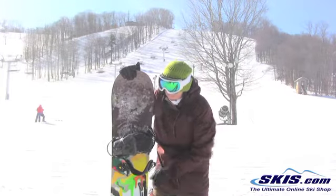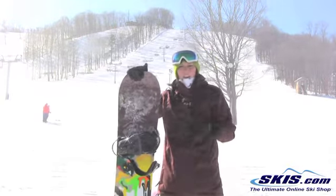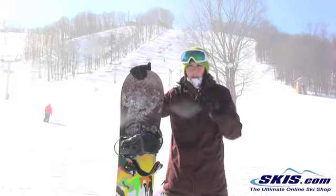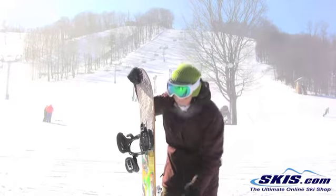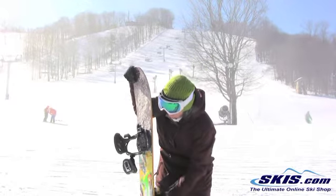This is going to be your board that excels a little bit more in the park, but it's not your super soft noodle board either. It's kind of a mid-flexing board that has Burton's Flying V in it, so you've got camber underneath the binding but rocker in the middle.